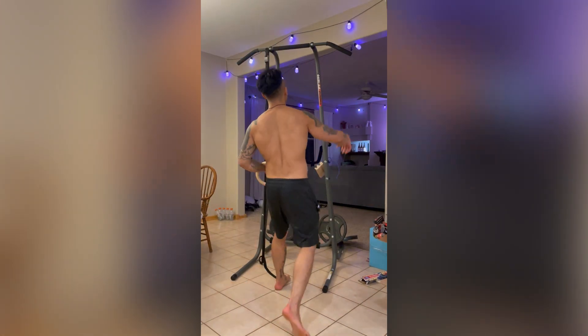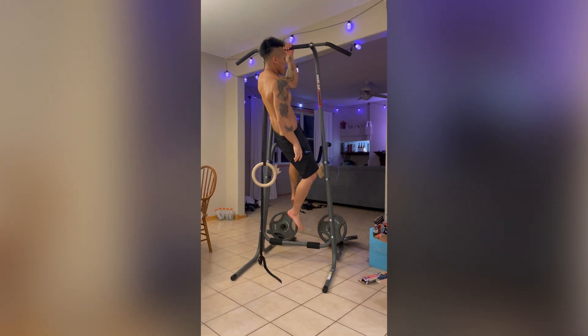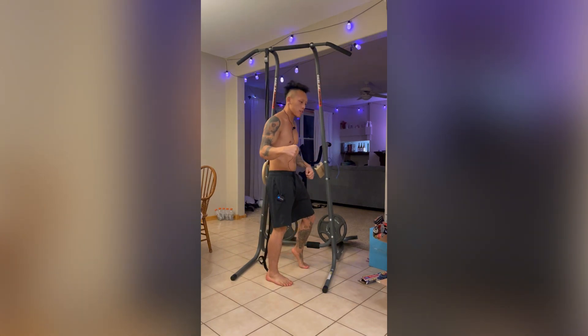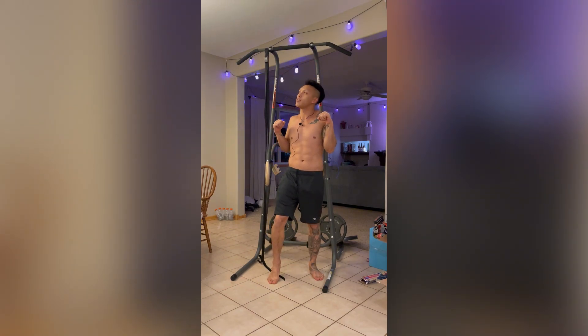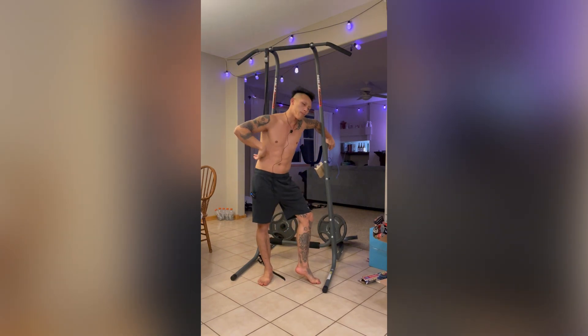Today we will be talking about one-arm lock-off strength — the ability to hold yourself in this position. As a climber, it's quite important to hold this position, because when you go for things statically and need to lock off to attain some additional reach, you can do it without having to go into it dynamically, which is very useful specifically for outdoor climbing.